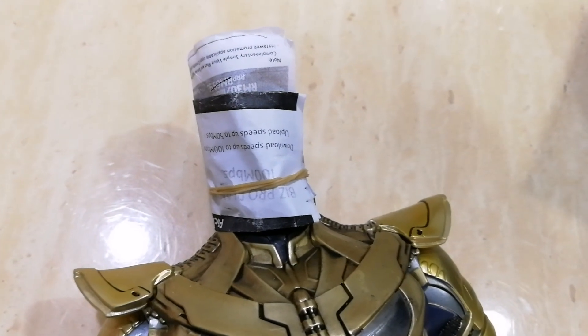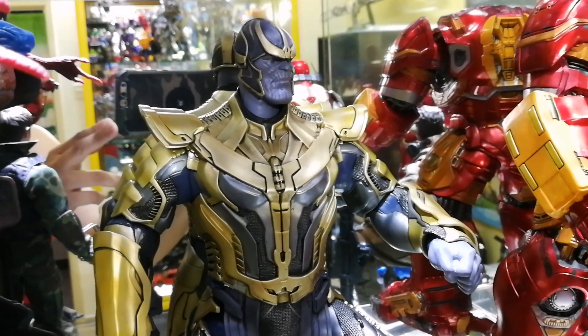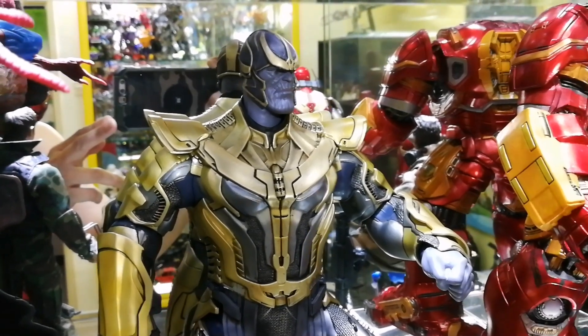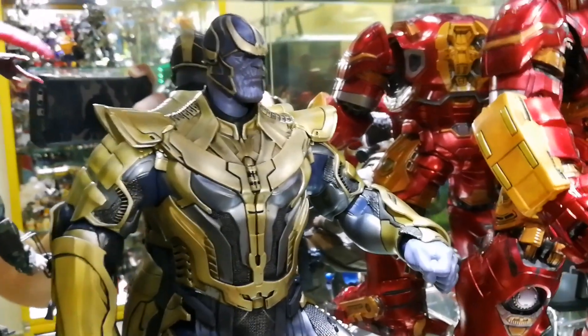I'm gonna leave it a couple of hours and see how it looks. Here is the head scope. Both sides of the helmet have been glued together, so now it does look slightly much better.